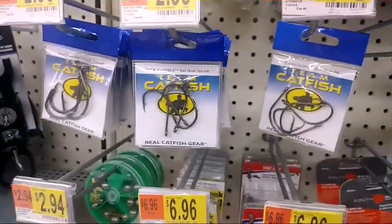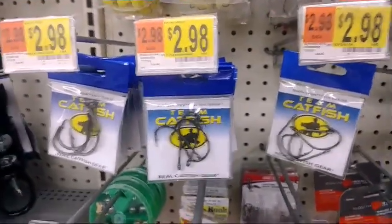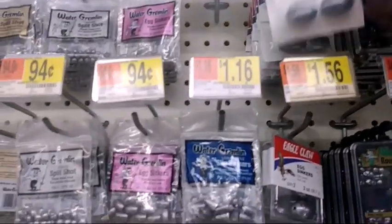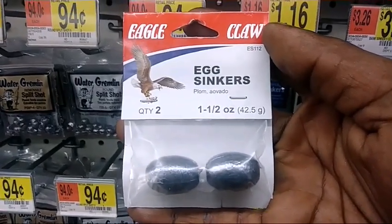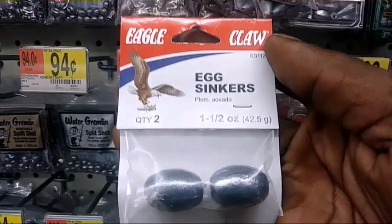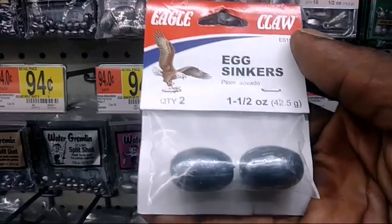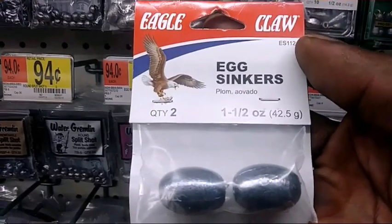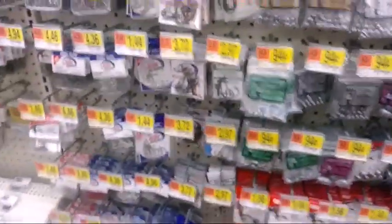Now for sinkers — these are Eagle Claw egg sinkers, one to two ounce or one to one-and-a-half ounce. You only want to use these in little to no current, because if there's a lot of current these will not hold your bait underneath the water. That's why I don't use these. I went to the bait shop and I use six to eight ounce sinkers because I'm fishing in the Missouri River.